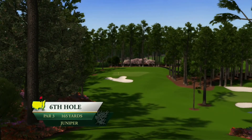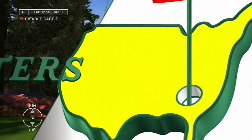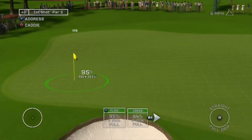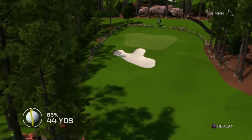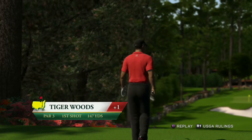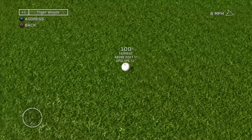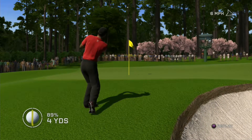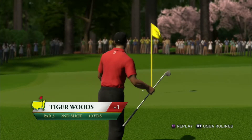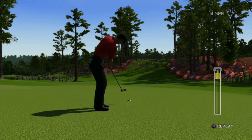Juniper is a par three that plays from a highly elevated tee. You have some options on this one, but aiming at the flagstick is safe enough to go for. Let's see what you go for. Watch your strength on this short putt. A good par putt.